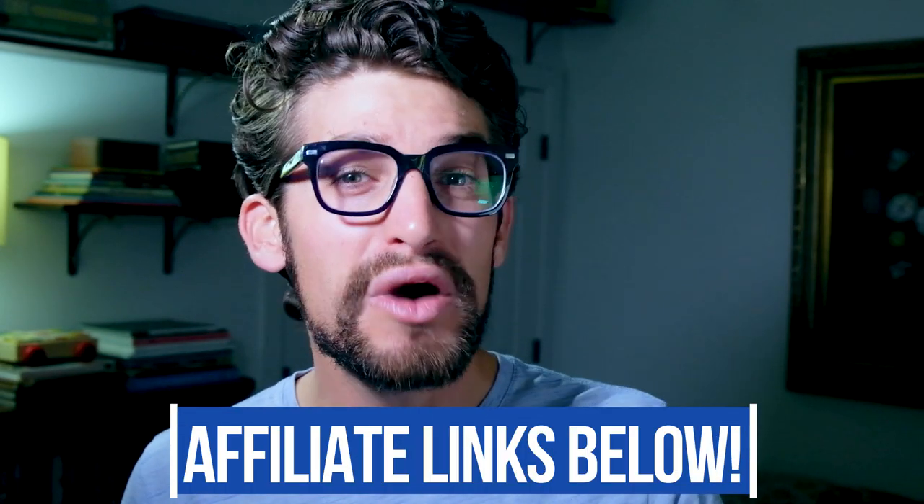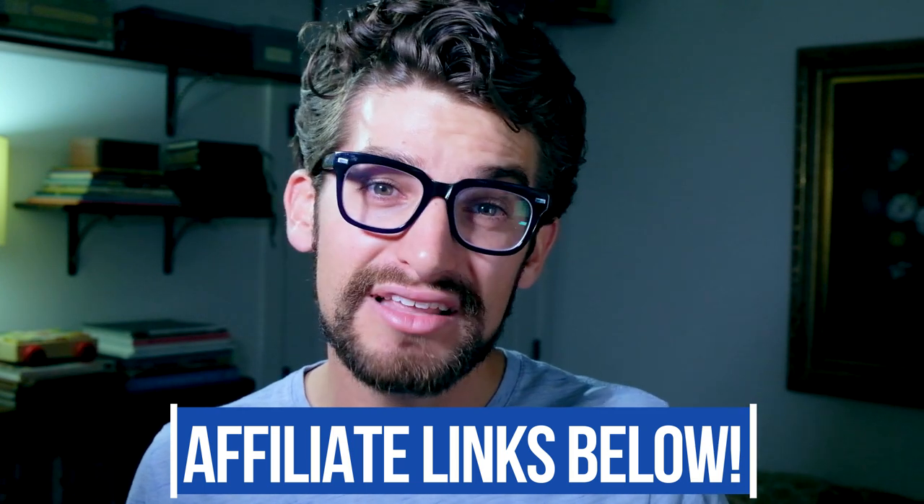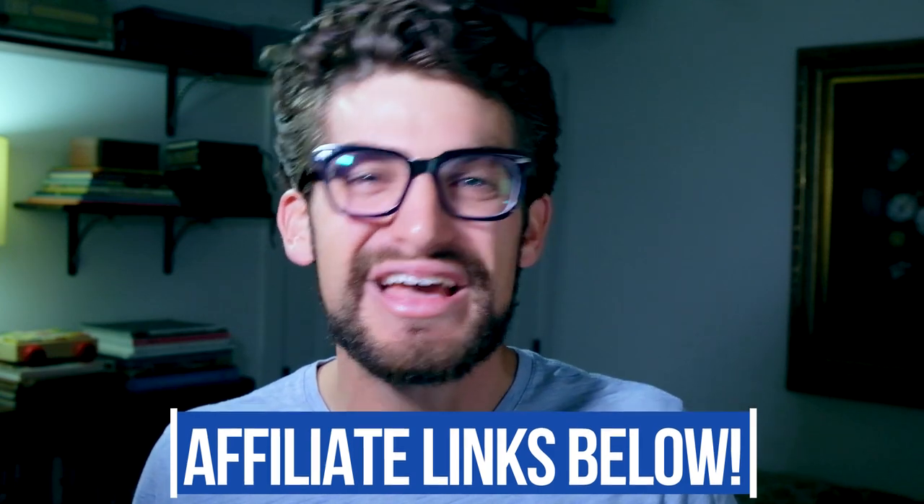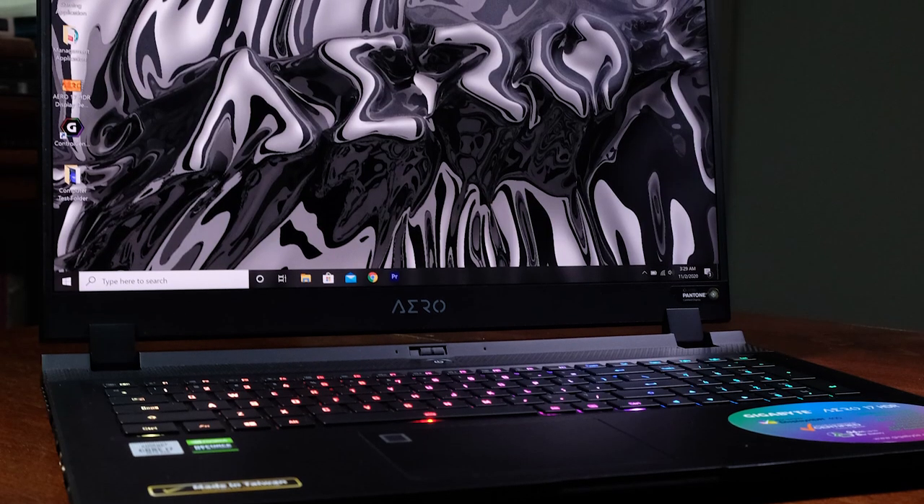If you're new to the channel, my name is Benji Kaiser. This is where you'll find the best tech and tools for creative professionals. If you're curious about the exact availability or pricing of this laptop, you can head down to the description below and click that link. If you do make a purchase through that link, I will get a small commission, but at no extra cost to you — and that's what keeps this channel alive and the helpful content coming your way.